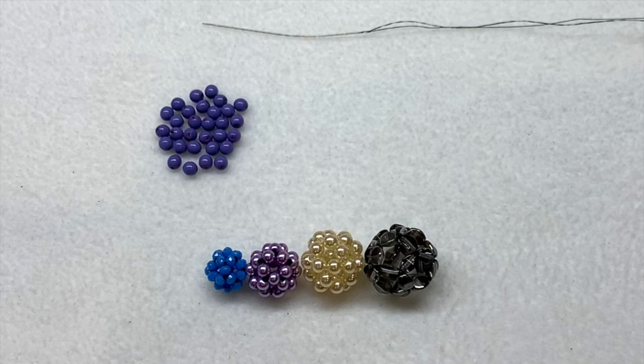To get started, go ahead and pull 30 of your beads, making sure they're all the same size, and thread your beading needle with a comfortable length of thread. Then we'll jump into this tutorial.